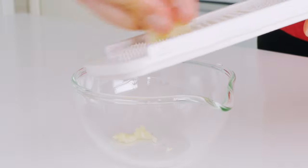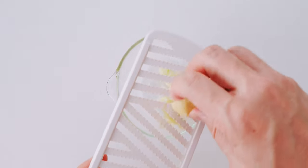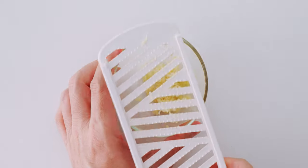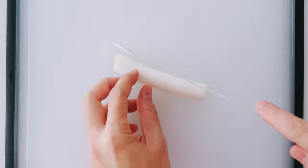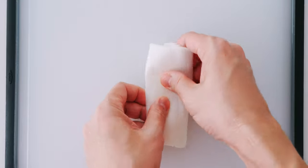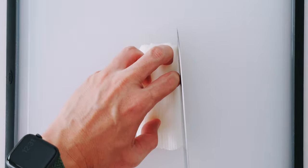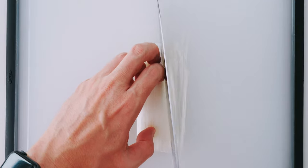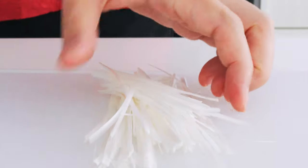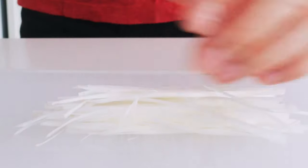For the broth, we need to grate our garlic. You can also finely mince it with a knife if you don't have a grater, but doing it this way ensures the flavor gets distributed more evenly into the soup. Then I'm gonna grate the ginger into the same bowl. For the scallion stem, I'm gonna cut a slit down the center and remove the core, then flip the sheets of scallion over and splay them out flat, and slice the sheets into thin threads.